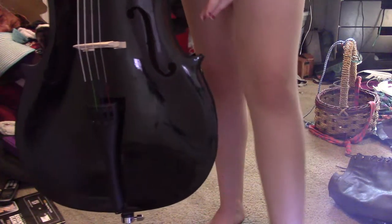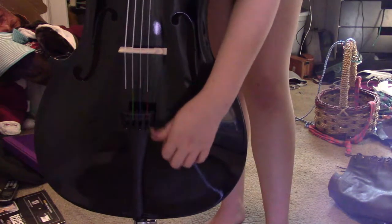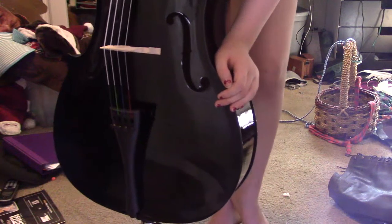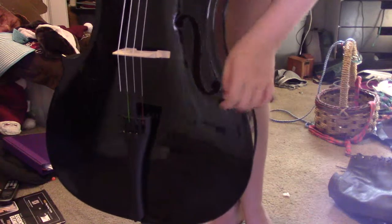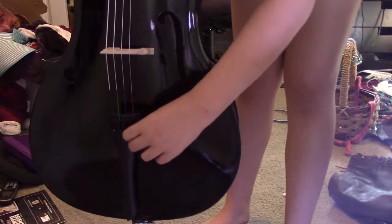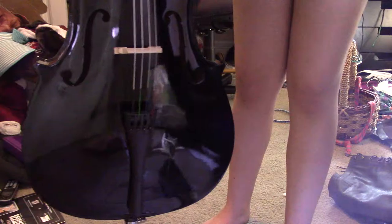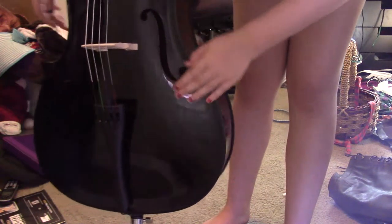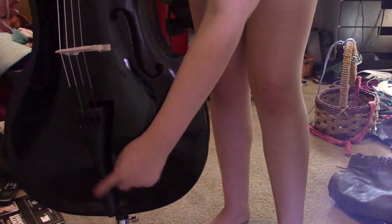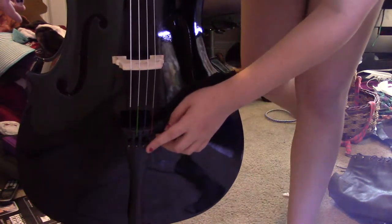Then we go even lower down here. We have the fine tuners. If your A is too flat, you're going to use the screw that is connected to the A string to make sure that A is not too flat. And right here, this is the tail — this is what holds the fine tuners and the strings.